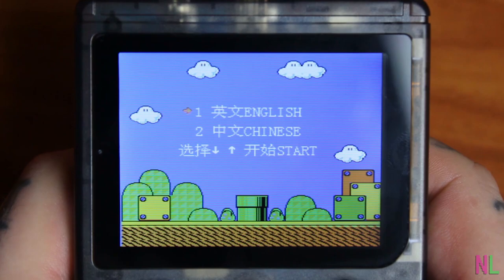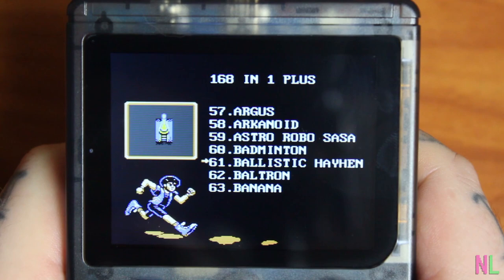I can already tell the controls are going to be complete garbage, so let's turn it on. We select a language — English, of course — and we have 168 games to choose from, which is not impressive.